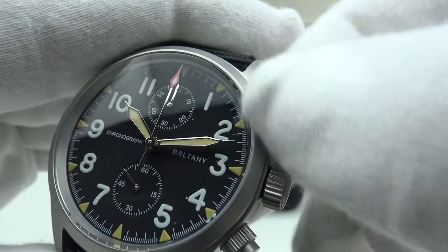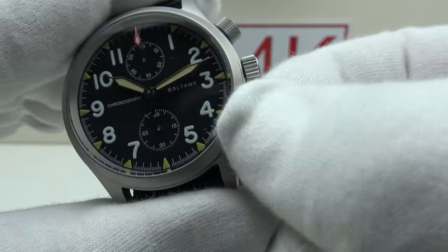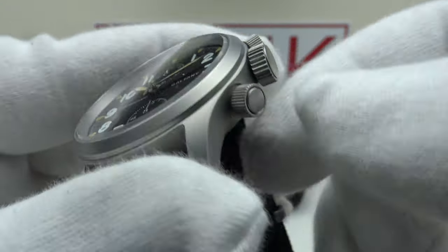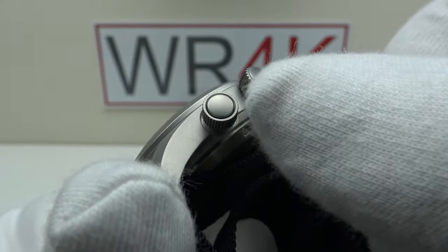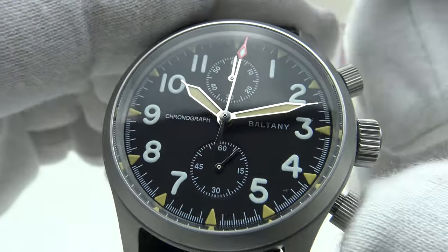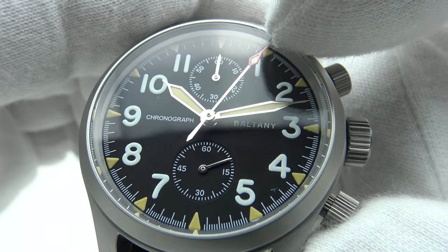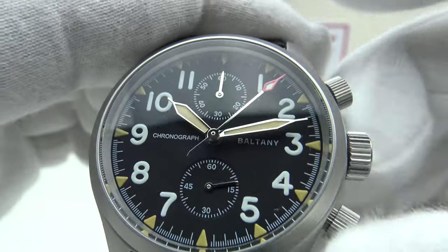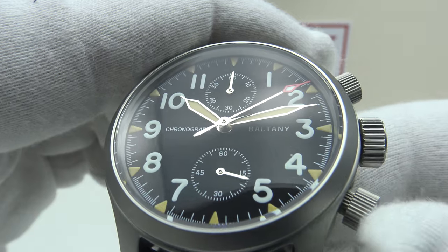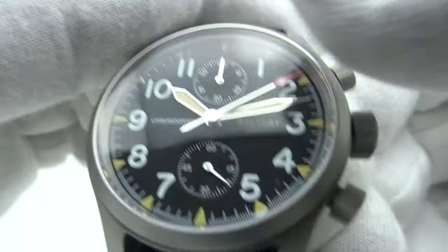Let's test the two pushers and the chronograph complications. We have two screw-down pushers — absolutely silky smooth collars on the coin-edge finished pushers. The coin-edge pusher is very well finished with a matte bead-blasted effect. Pressing the top pusher activates the chronograph complication — you can see the contrasting red arrowhead tip on the main chronograph hand begin to tick around the dial. Pressing the top pusher again stops the chronograph, and pressing the lower pusher makes the chronograph hand fly back to the 12 o'clock index.